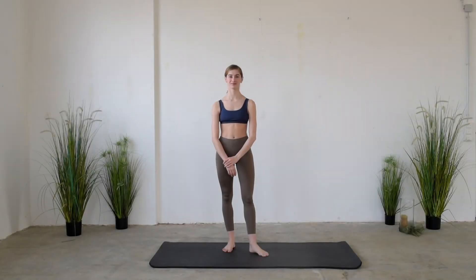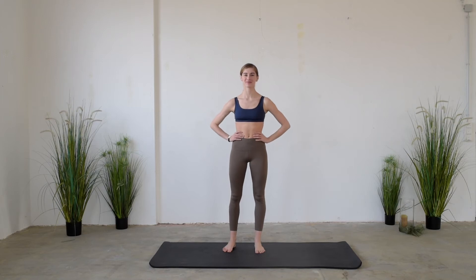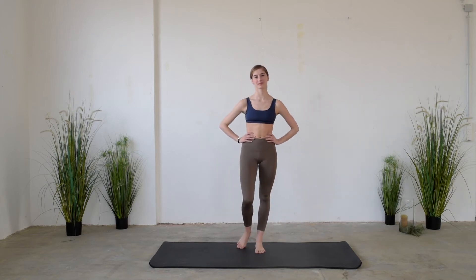Hi guys! Welcome to my Back to Basics Pilates class. Today the class is dedicated to whoever wants to approach the Pilates method, or for those who want to refresh the basics.